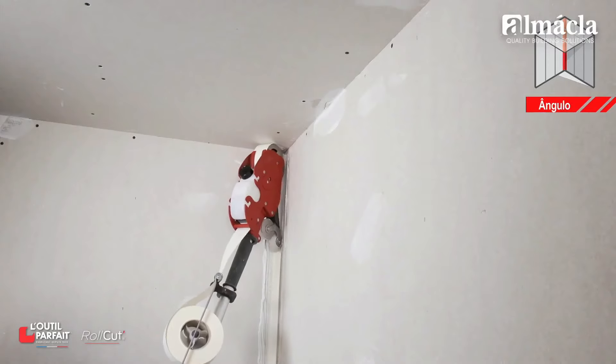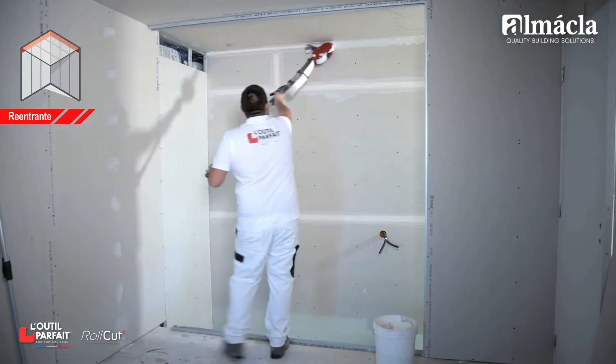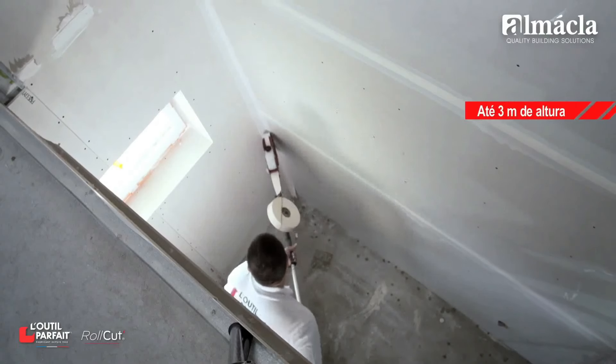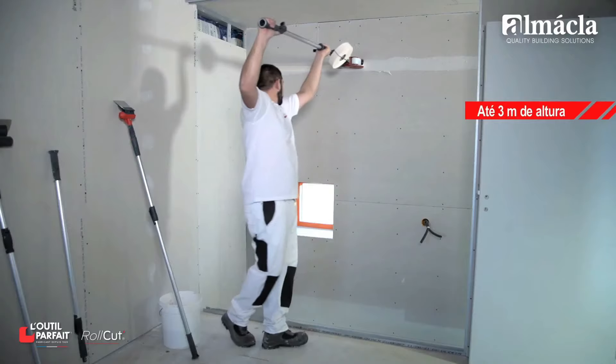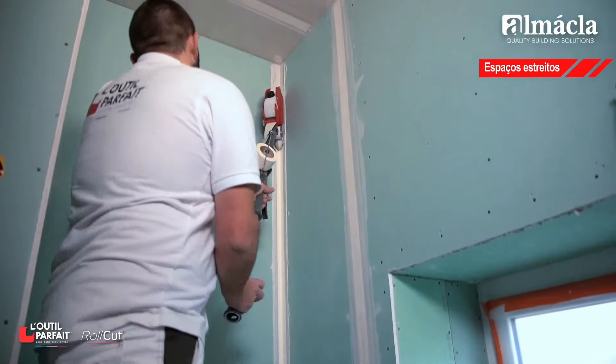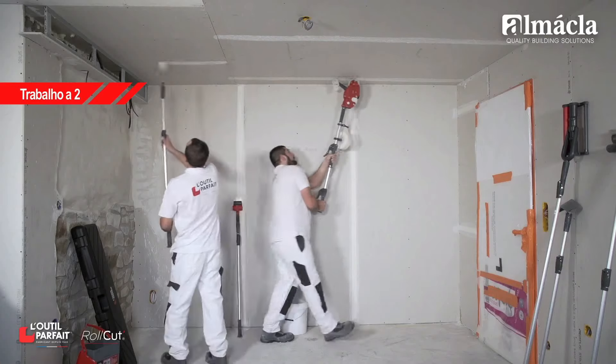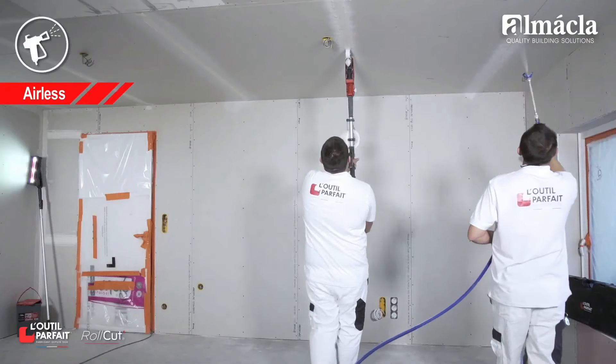To apply tape to the ceiling, install the extension of your choice depending on the height and axis. Possibility of working at heights of over 3 meters. You are advised to use the big extension to apply tapes to edges and improve efficiency by reducing fatigue. The cut is designed to prevent overlapping of the tape on walls and edges.